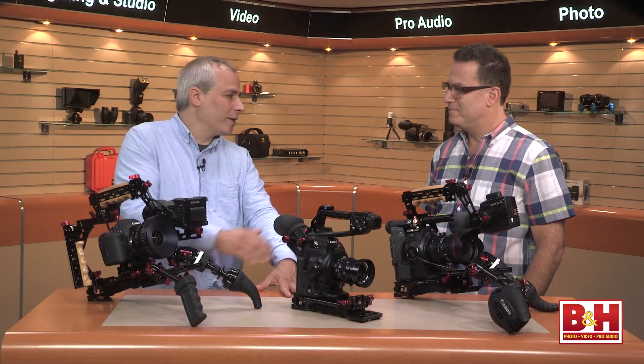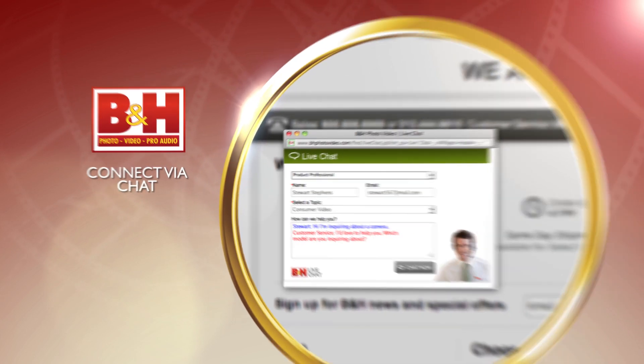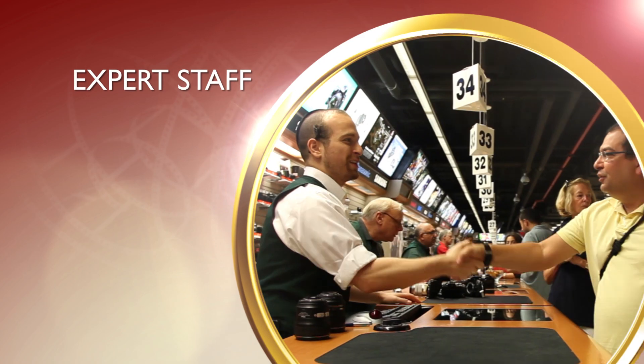So there you have it. I'm Steve from B&H Photo with Steve Weiss from Zacuto — thanks for coming and talking with us. Thanks for having me. Whether you're a hobbyist or a professional, B&H has the answers to your questions. Experience a world of technology at our New York City Superstore. Connect with us online or give us a call — our staff of experts is happy to help.